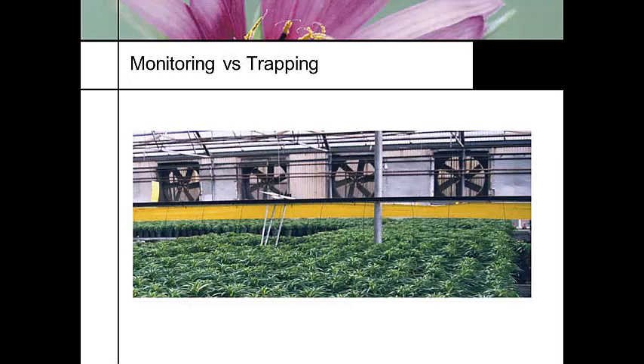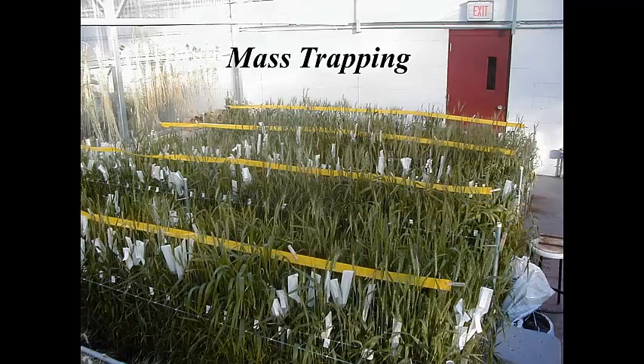Scouting is not just trapping. Here's an Easter Lily crop, and this person thinks that by drawing air across the greenhouse with sticky fabric, he's doing all the scouting he needs to do — but that just tells you what's there. Some people use mass trapping. This is an example of a trapping system used in our own greenhouses at the university in the wheat plots, where they're doing mass trapping as part of their scouting.